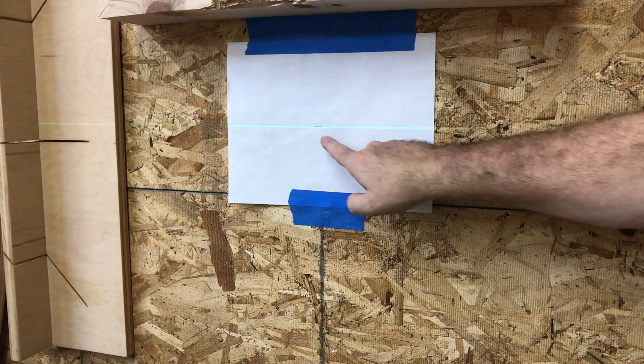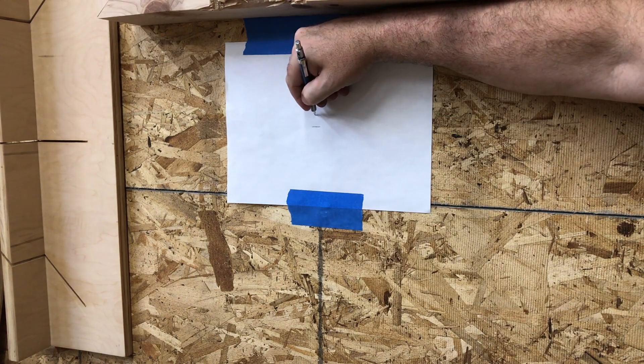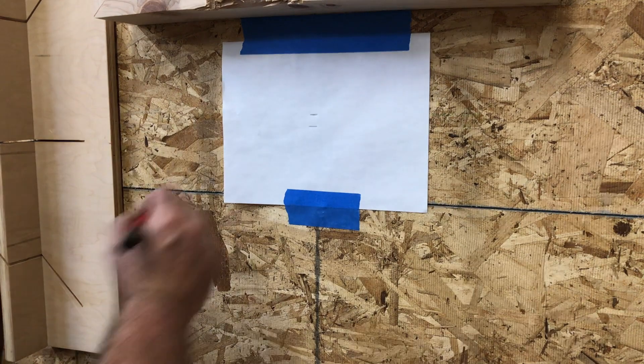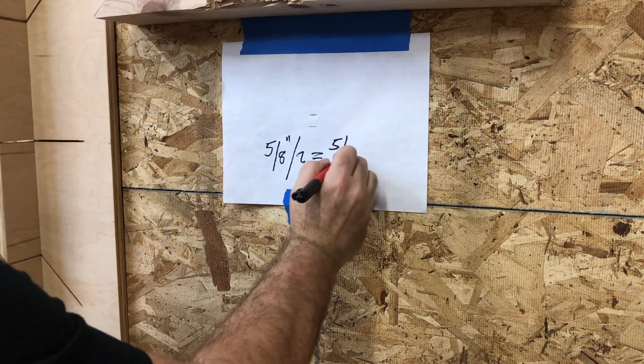Now rotate the laser 180 degrees so the left side is facing the wall. If it lines up, your laser is level. If it doesn't line up, make a mark on both lines and measure the distance between the lines. This will be double the error — check it against the manufacturer's specs.